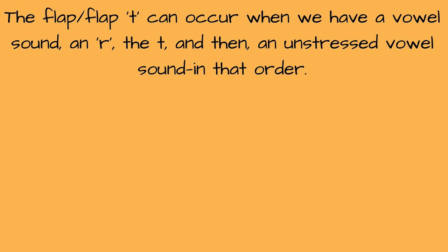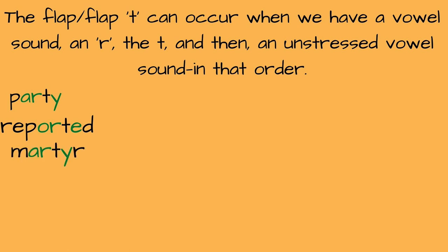The next situation in which you might hear a flap T is when we have a vowel sound, then an R, then the T, and then an unstressed vowel sound. Examples: "party, party," "reported, reported," "martyr, martyr," "sorting, sorting," "tortoise, tortoise."